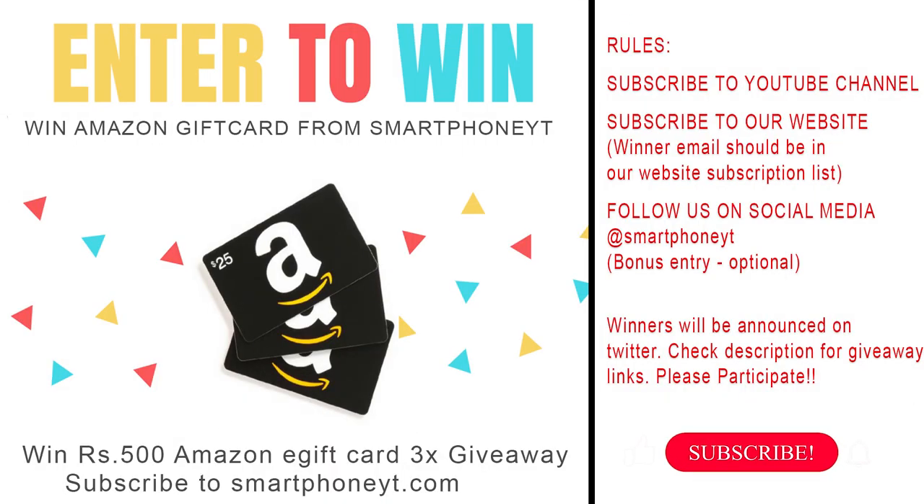If you want to subscribe to this channel, you can turn on notifications.